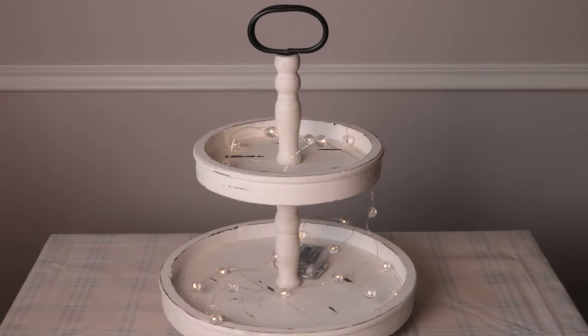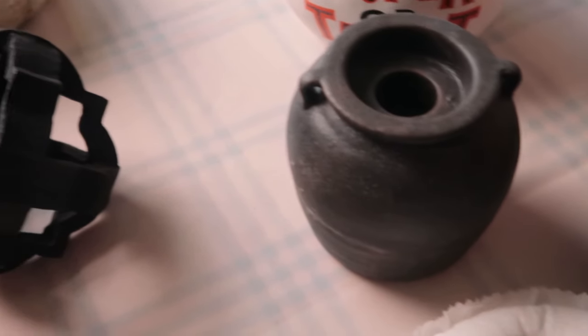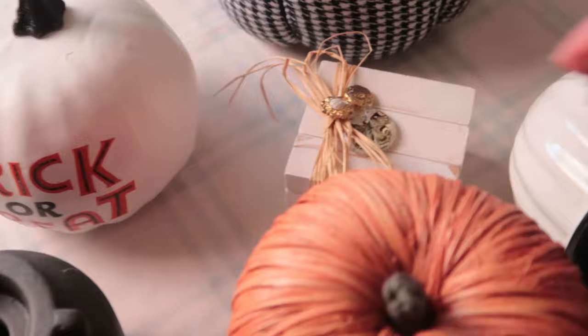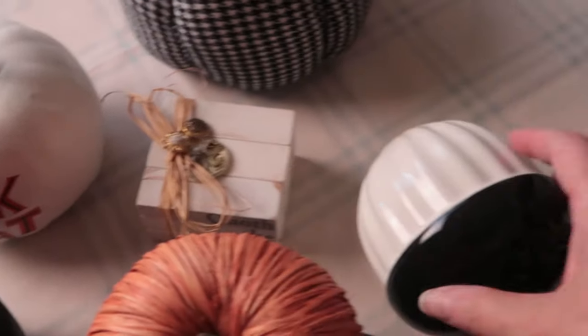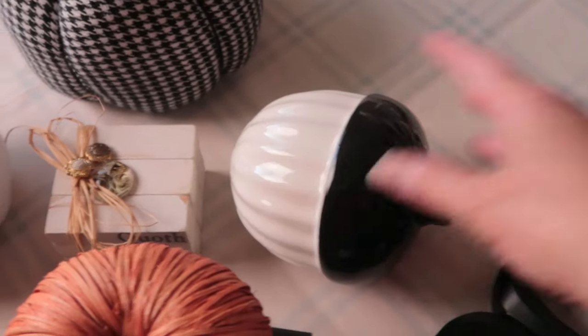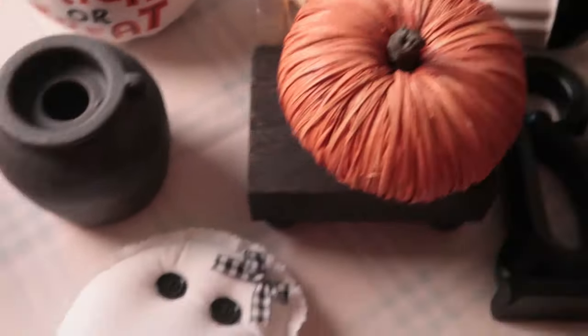We're going to use the white tray today. Even though it's fall and I probably would be better off using the black tray, we're going to try the white tray. We're going to do kind of a happy Halloween theme here. This tray came from Amazon, and I have it in the white and I have it in the black. I really love it for doing tiered trays because there is just the right amount of space in these trays to get a lot of different pieces in there. Here are some pieces I'm thinking about using and we'll see what we come up with.